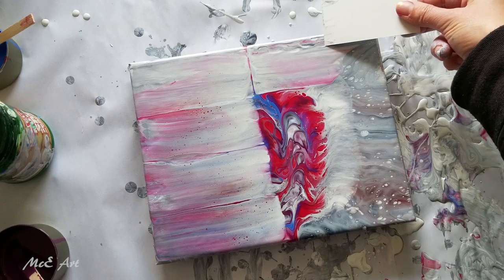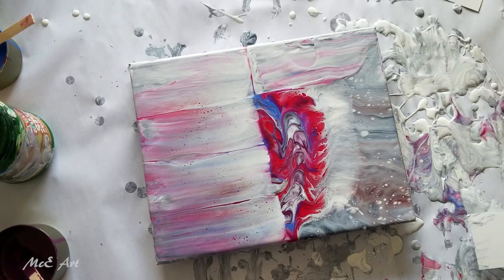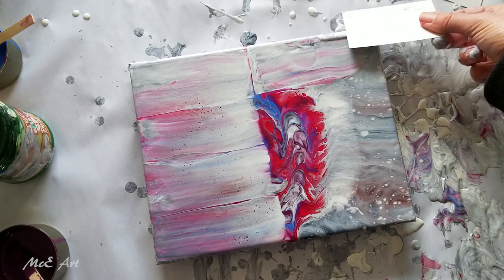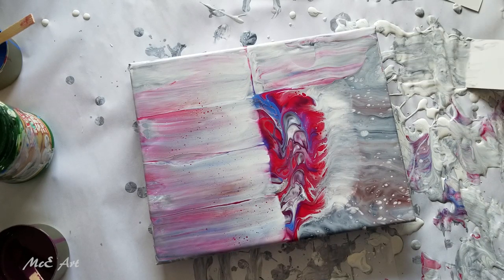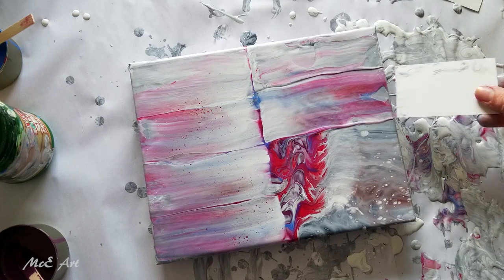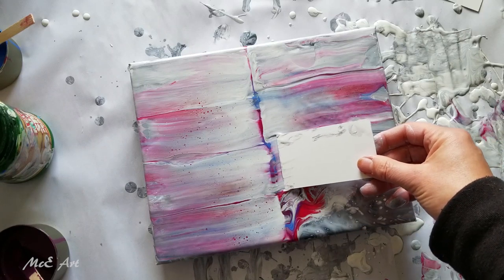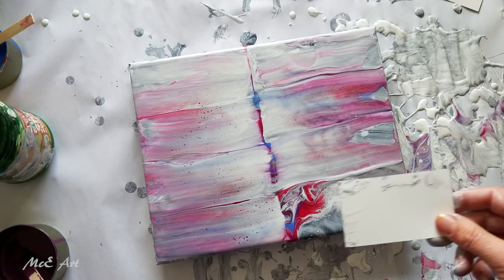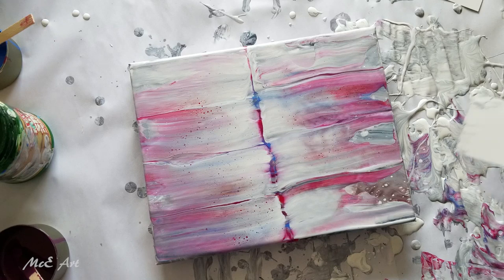I scraped the paint right off on this edge. Someone said to me the other day on one of my paintings — I think it was the berry container one — 'I gave it a go and it didn't look anything like yours.' It's not supposed to. My painting is my painting, your painting is your painting; they're not supposed to look the same. I could never do the same painting again, so please don't make yourself wrong for not being able to duplicate what I do. I can't duplicate what I do.